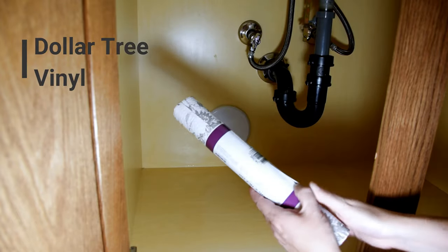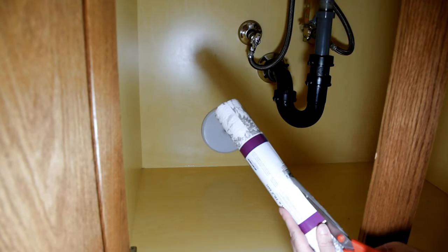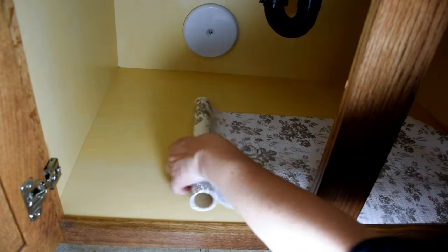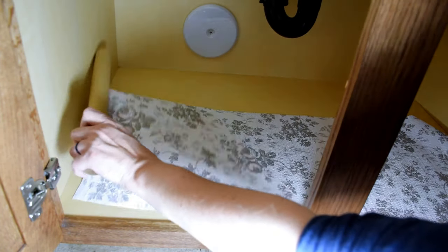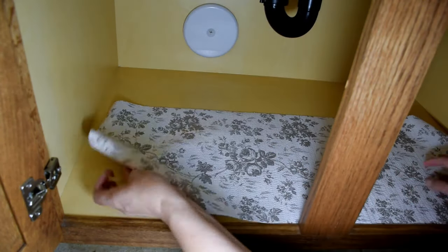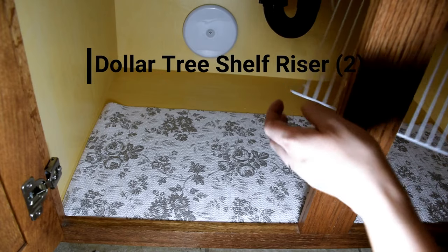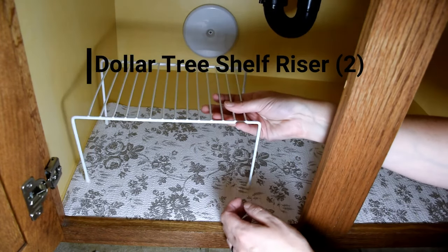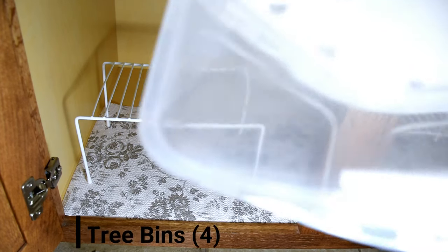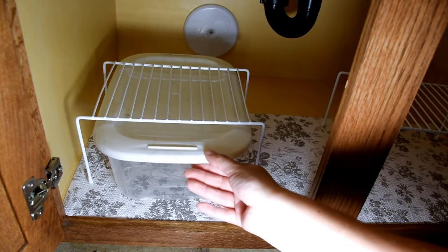I also wanted to add individual storage for them by upgrading the space under the sink. I used Dollar Tree vinyl to line underneath the sink cabinet. Then I added in Dollar Tree wire shelving on either side of the cabinet. This effectively doubles the space, making better use of the vertical height. I also added four of the Dollar Tree storage bins that had marbled lids. I thought that they tied in together well with the candles.